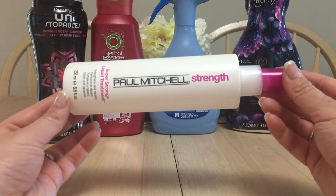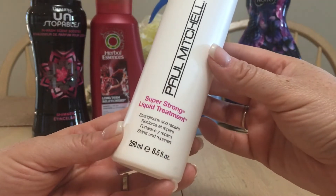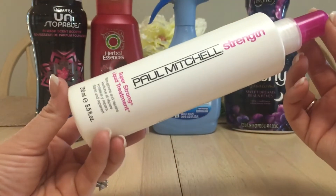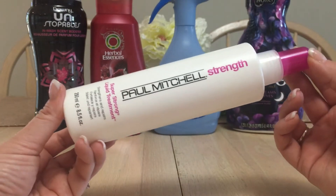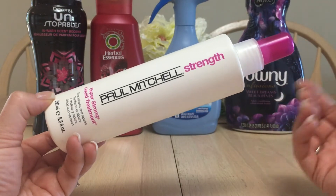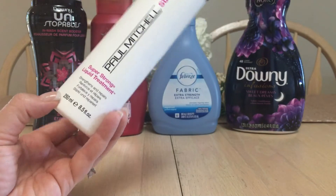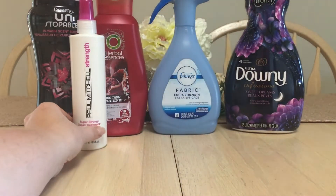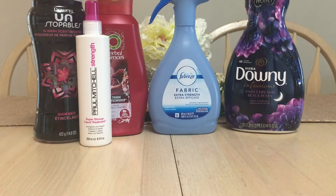I just repurchased this — it's the Paul Mitchell Strength Super Strong Liquid Treatment. It strengthens and repairs — it's a leave-in spray. I get out of the shower, put my hair in a turbo twisty, and when I take my hair out I spray this before I wet-brush my hair. I have really fine, tangly hair so it helps the process. I've actually repurchased that.